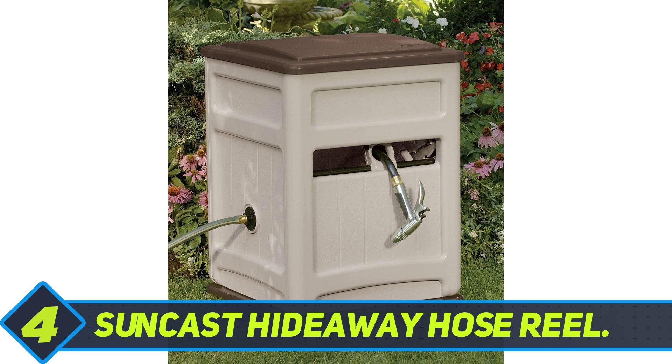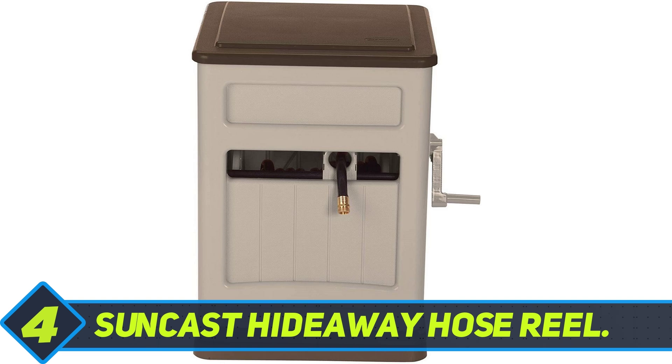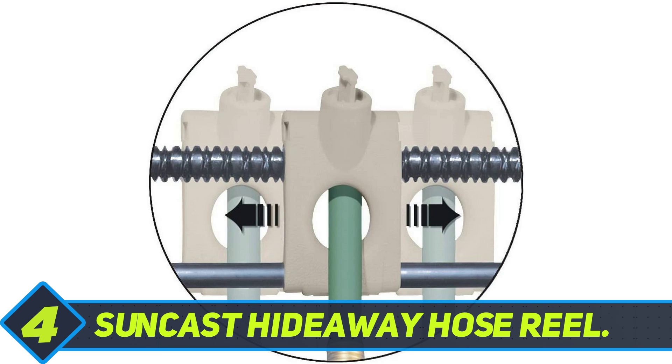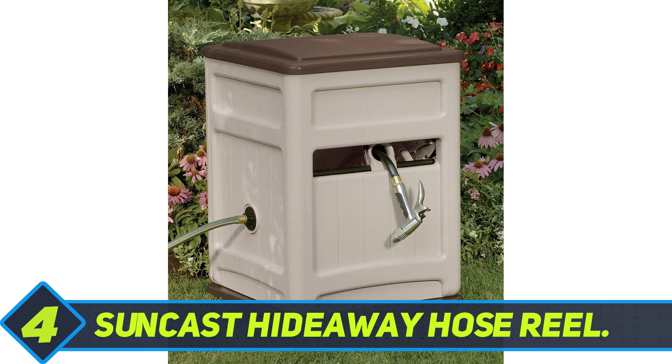Its attractive mocha taupe color will complement your home and garden. One of the most user-friendly reels, the Suncast has a kink-free slide-tracked hose guide that winds the hose neatly onto the reel with just a turn of the crank handle, so there is less winding or bending over required, which makes this tool an excellent choice for senior citizens or people who have arm injuries or lower back problems.